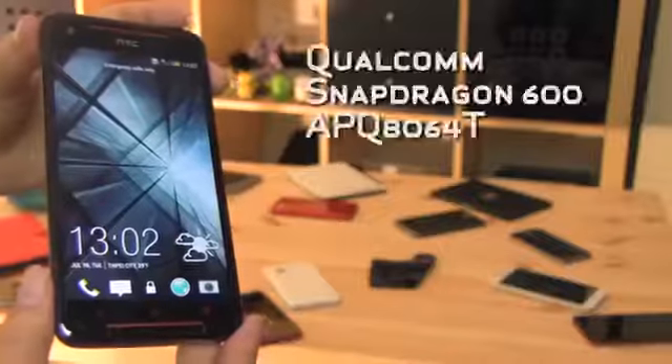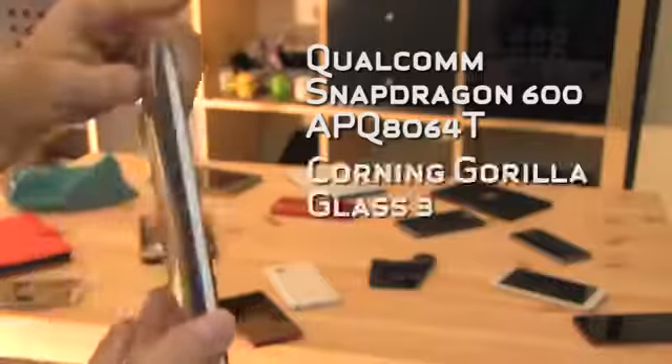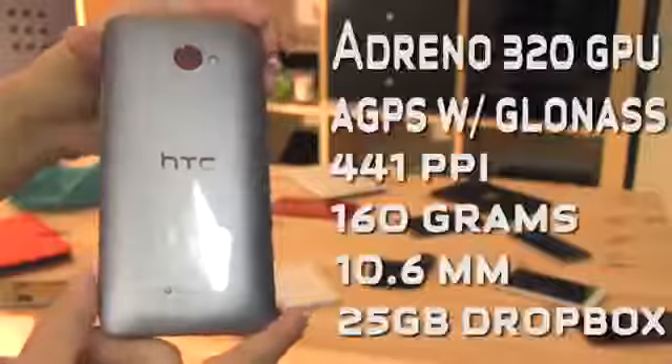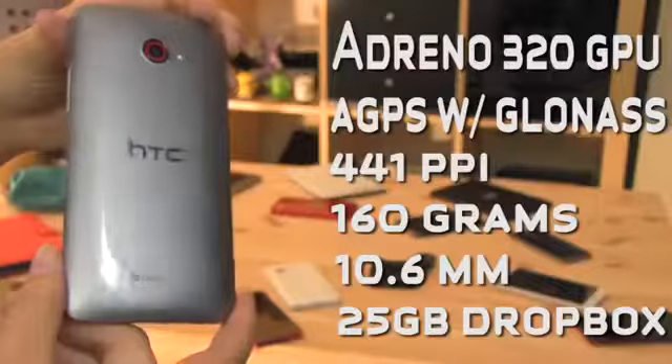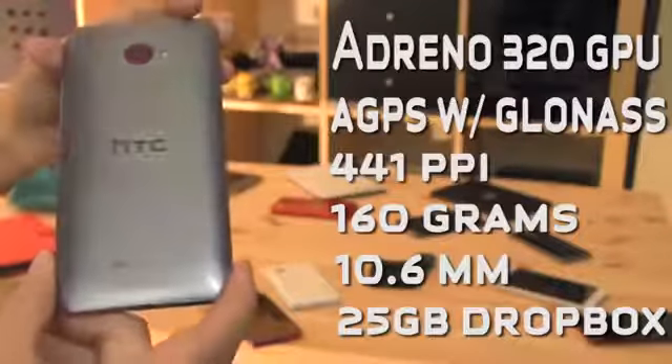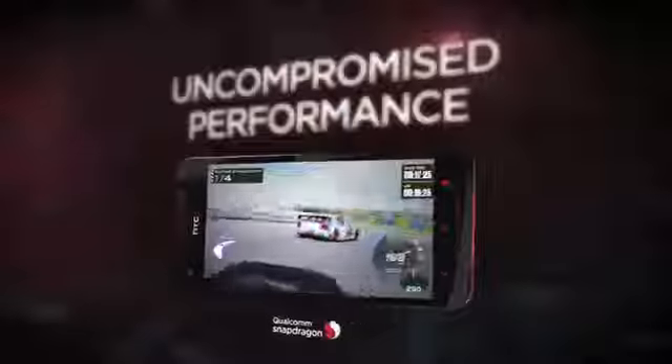The HTC Butterfly S packs a 1.9GHz quad-core Snapdragon 600 CPU, a 5-inch 1080p Super LCD 3 display, a 4-megapixel ultra-pixel camera, 2GB of RAM, 16GB of internal storage with a microSD card slot that goes up to 32GB, a 3200mAh battery, and Android 4.2 Jellybean with HTC Sense 5.